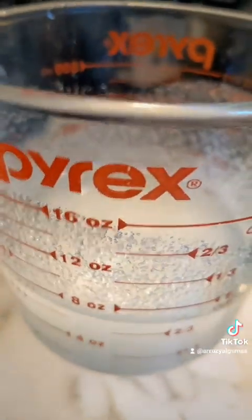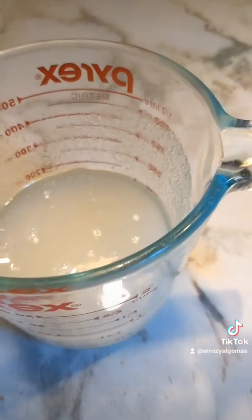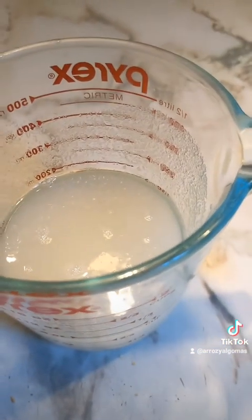I have a cup of sugar here and I add about two to three tablespoons of water, then put it in the microwave — usually about six to ten minutes.